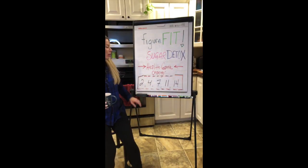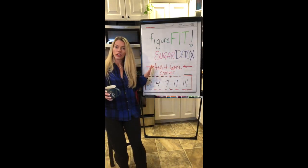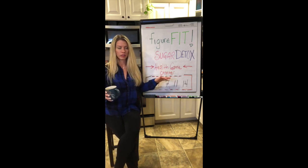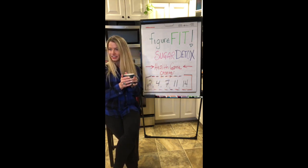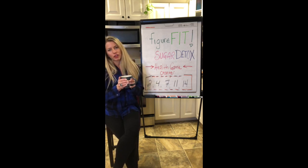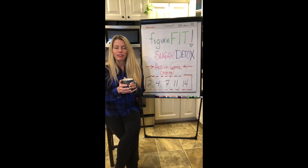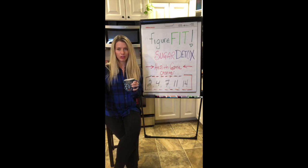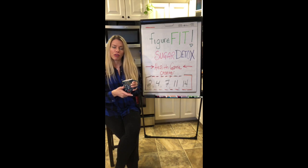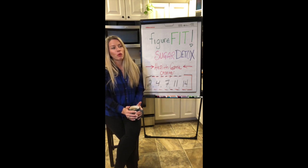I want to talk to you all about this sugar detox and I want to make sure that you get your manual. You can see me — hello! I won't be able to read your comments right now but I'll be able to in a minute. Do me a favor before we get started: go ahead and hit share and invite some people, or hit add and just bring some people in who you think this could help.